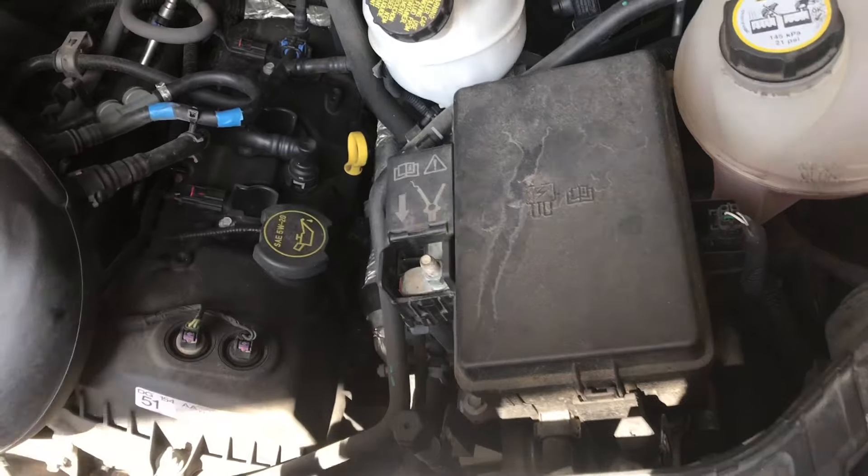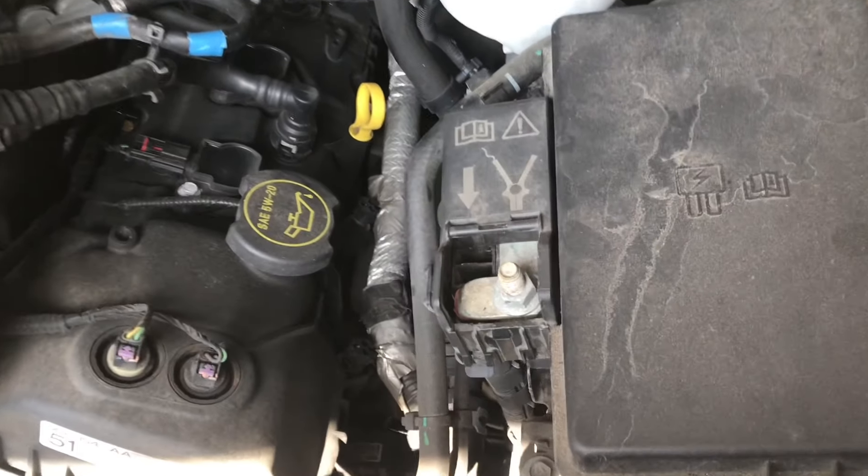The positive lead is a lot easier to find. It's got a nice picture on the top of the engine, and underneath it has a red wire.